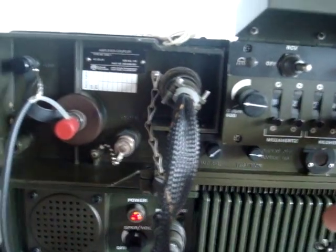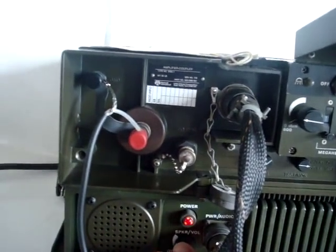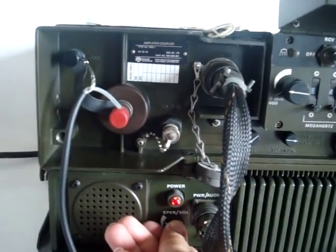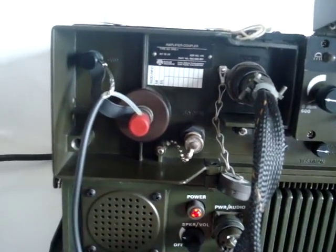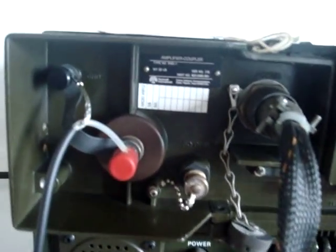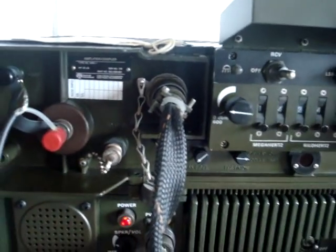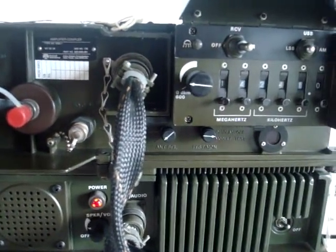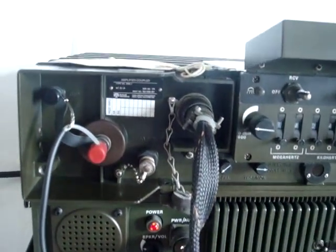When I change the frequency, the tuner will automatically go into homing position. And the next time I press the microphone, the tuner will do its job. I'll turn off the volume so that you can hear this. It was about half a second automatic tuning time — it's a digital, high-speed tuner.